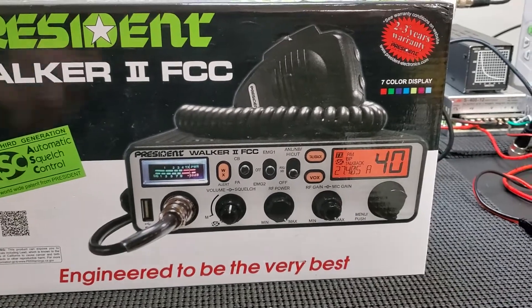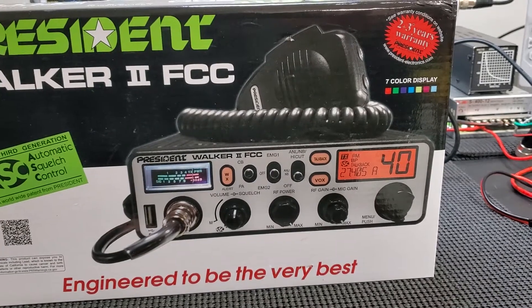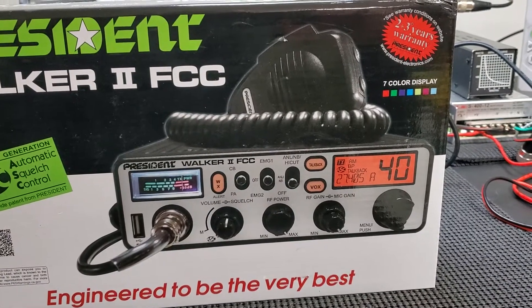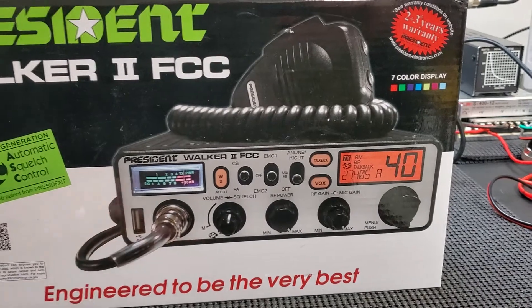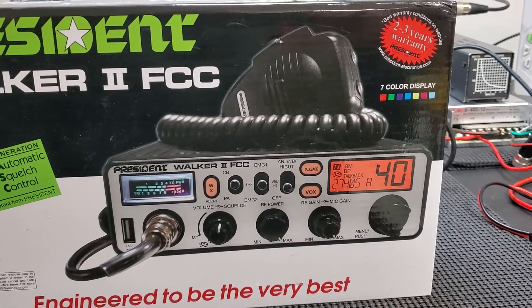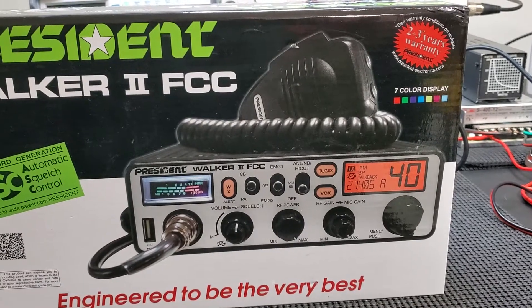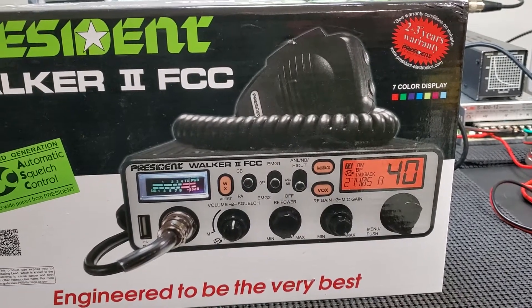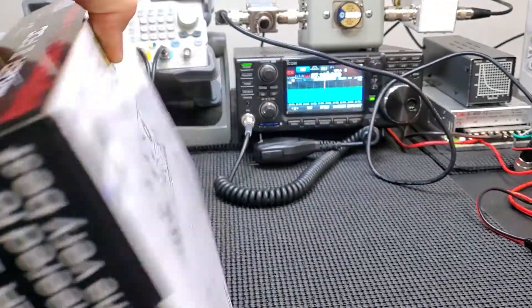I'm going to get that mount done in a couple weeks and might actually install this Walker 2 in my vehicle. Right now I have a Lincoln 2 out there and I like it, but I really don't use sideband much, so the Walker 2 would be more useful — plus I get the weather band. And it's got that USB charging port, which is handy for charging your phone or running a radar detector. Everything takes USB for charging now, so that's just a nice feature to have in the radio.